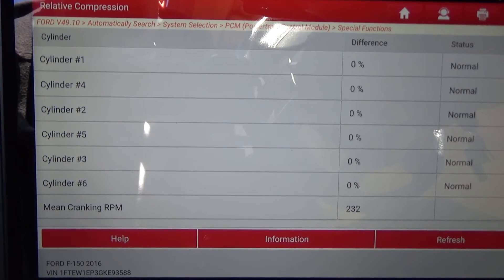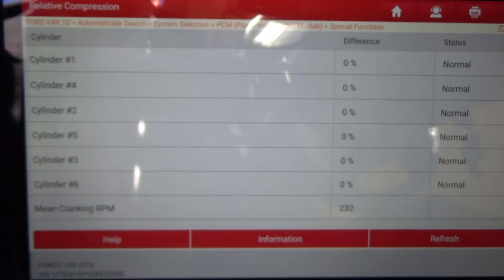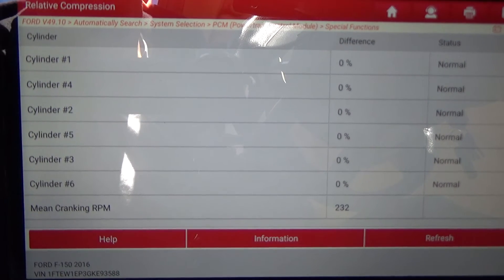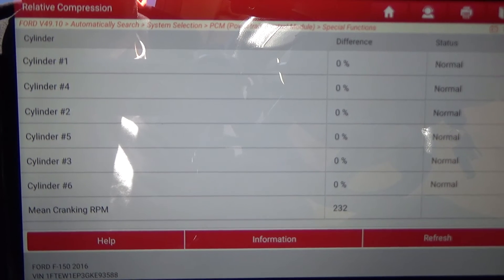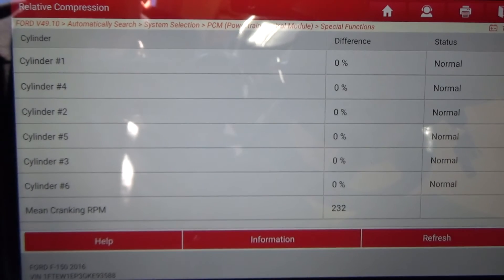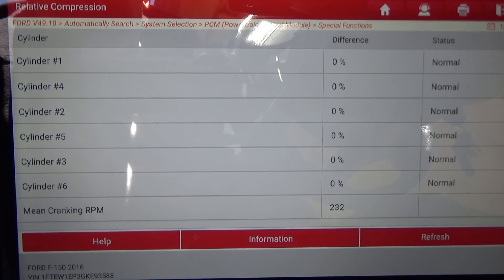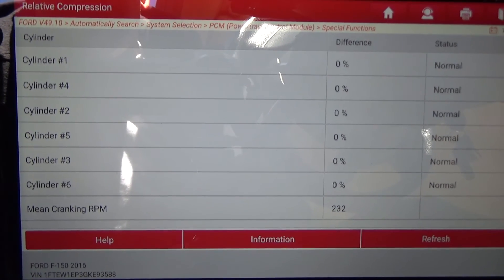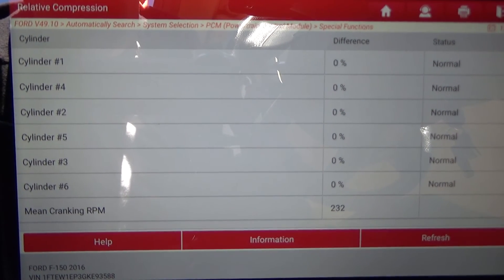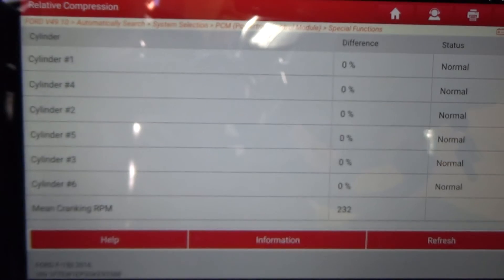This is a 2016 F-150 with the 2.7 liter twin turbo EcoBoost engine, and this is the Launch 431 — I've seen it advertised as the 5 Plus, 5 Pro, and 5 Elite, three different ways. But yeah, that's a very good test to do. Anyway, you guys take care, we'll see you.